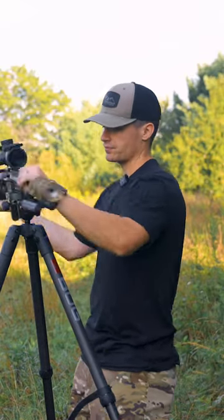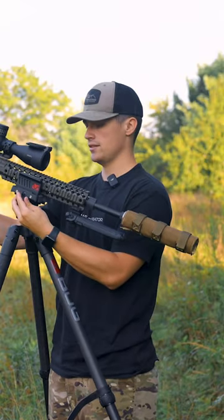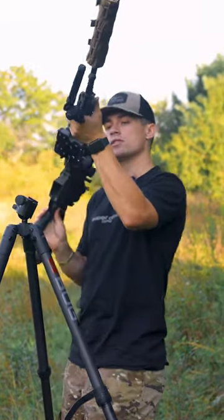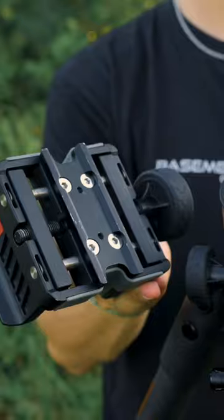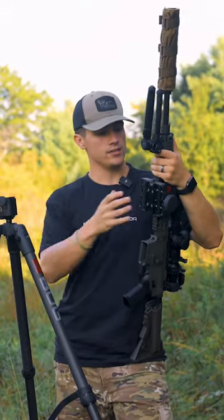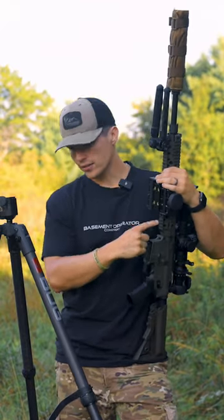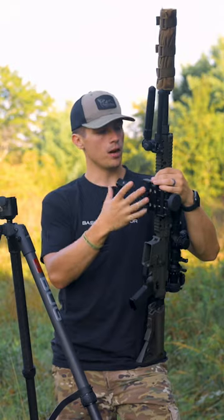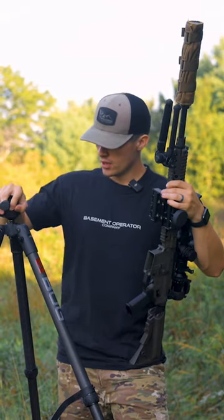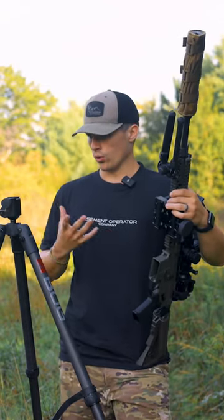So the first big change — let me flip this thing around for you — is the head. This has an Arca Swiss mount, and if you're unfamiliar, it essentially allows you to mount an Arca mount inside of the ball head. When you pick this thing up, it comes with the tripod, the death grip, and an extra mounting system. So if you want to screw it into the bottom of your rifle, if you have something that will accommodate it, you can mount it here on the ball head. This is really nice if you want to use it for a camera or a spotting scope.